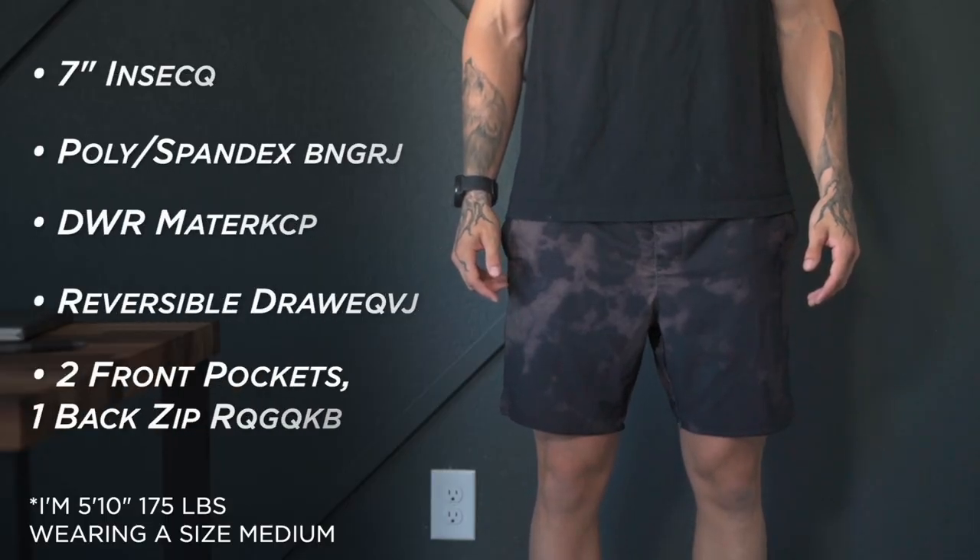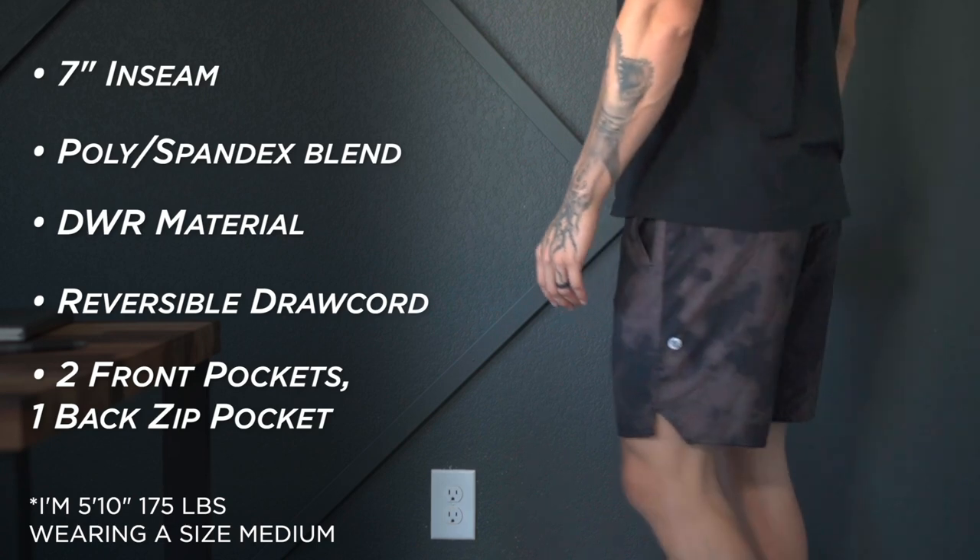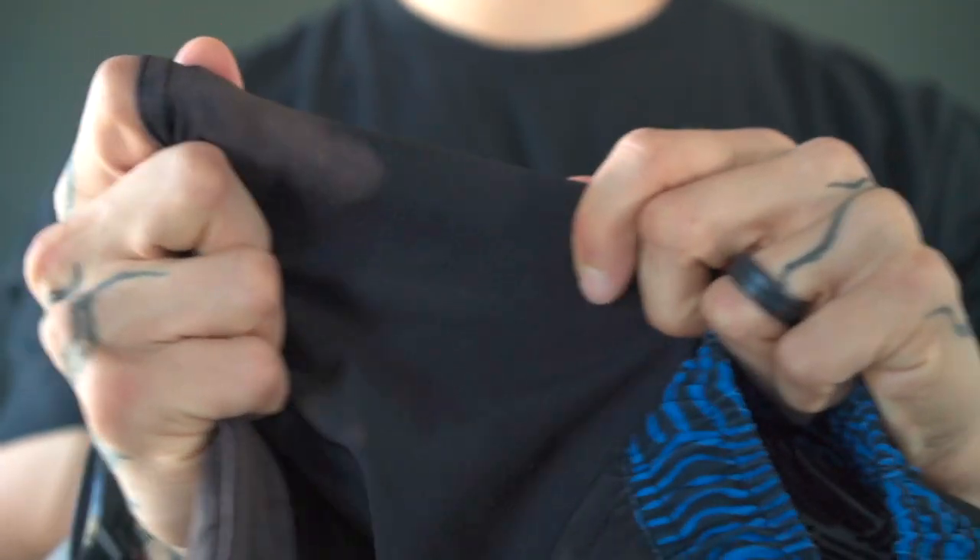I like to start off with the material and design. These are a seven inch inseam — they were only offered in seven inch, which I'll touch on later. They are a poly and spandex blend, so they offer a decent bit of that four-way stretch people have come to love in athletic shorts, while still feeling pretty durable. The material is WDR treated, meaning it's water repellent. So as you're getting sweatier or spill a little water on yourself, these are going to stay dry — the most important feature when you're working out. They do a great job at staying lightweight and comfortable.